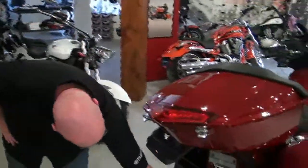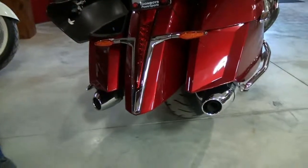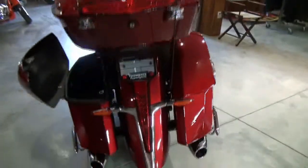You'll also notice the V in the tail light. There's a formed line that follows the bike completely through — through the tank and through the front nose.